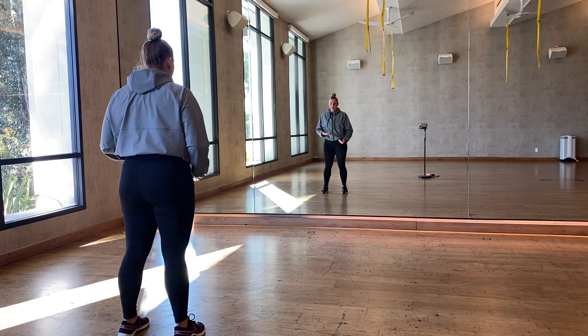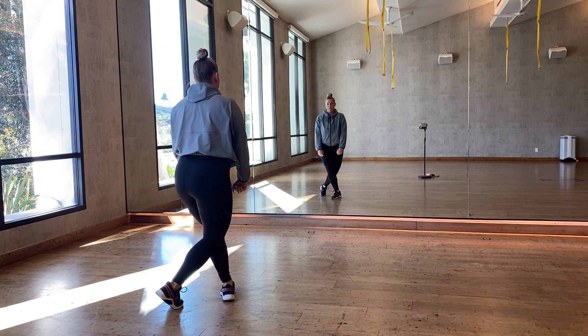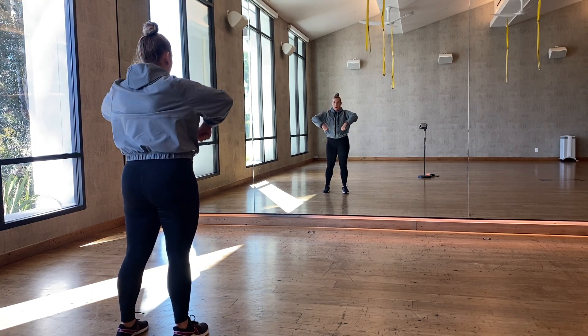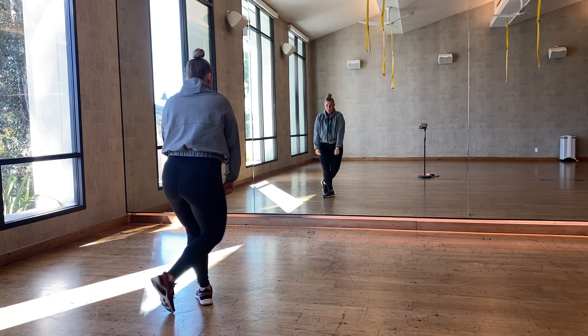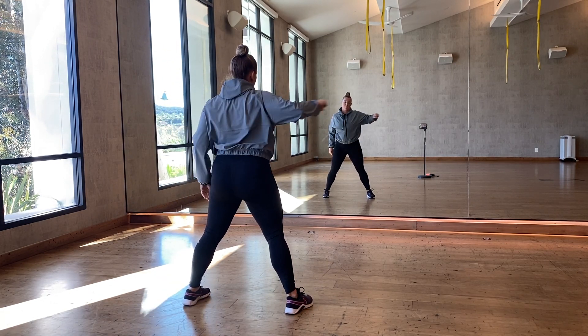We're going to kind of lunge in and swing our back leg around — one, two. You're stepping on that right foot, dragging your left foot around, arms come up: one, down two. So we go: one, two, step three — right, left. Arms come right, left.